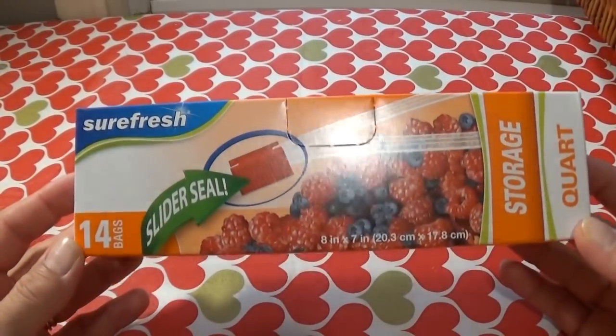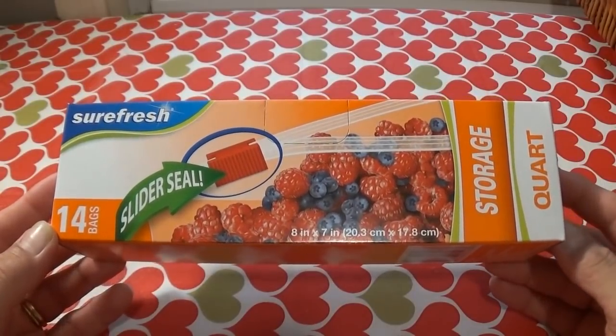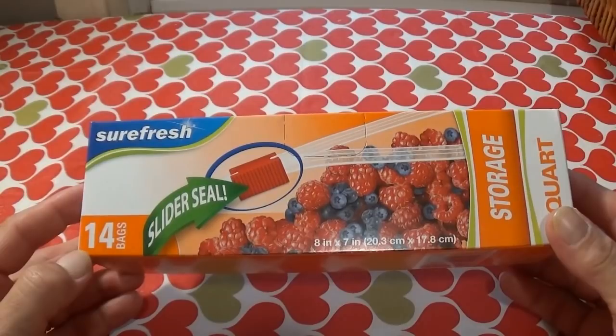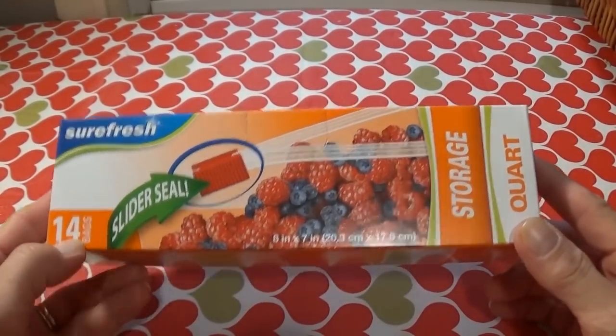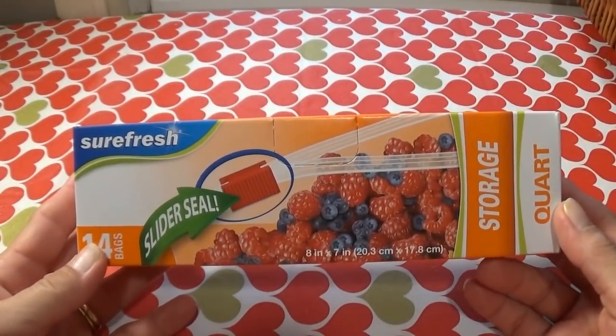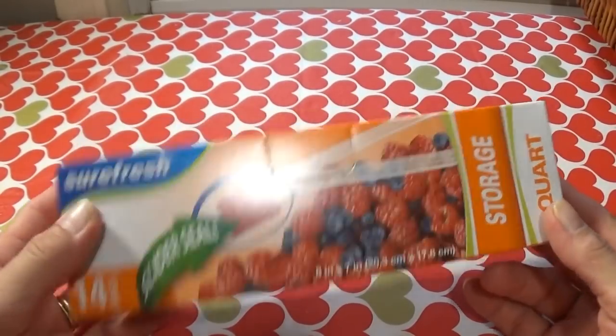The first thing I have here is some of the SureFresh Slider Seal Storage Bags. They're the quart size — you get 14 in here. This isn't the best deal, but I needed some sandwich bags, so I just picked this one up because I want to give them a try. If they're good, they're good.